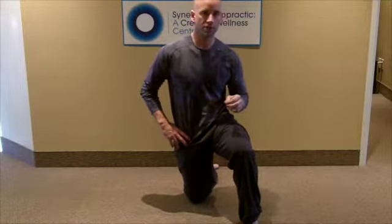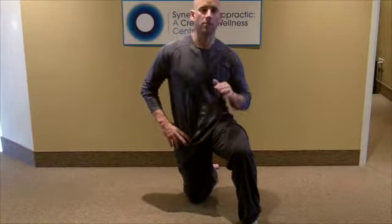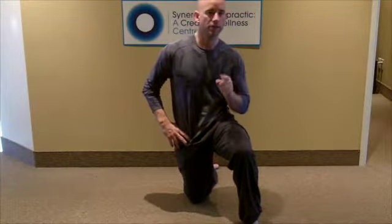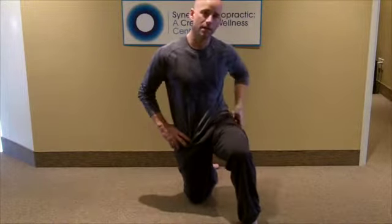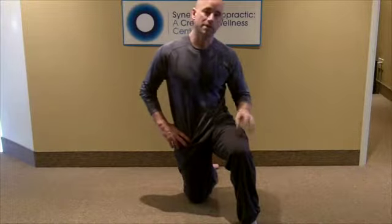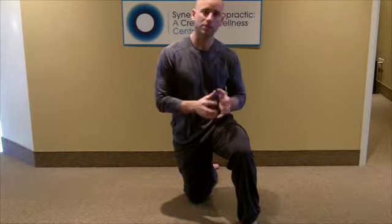I want to show you a stretch that is, bar none, one of the more effective things to take care of this. Now, if it isn't moving, get it moving. What I mean by that is the best thing you can do is try to foam roll the IT band and the tensor fascia lata muscle at the top. Secondly, you can try and smash or use a lacrosse ball down around the corner to try and break up any of those adhesions within the connective tissue.